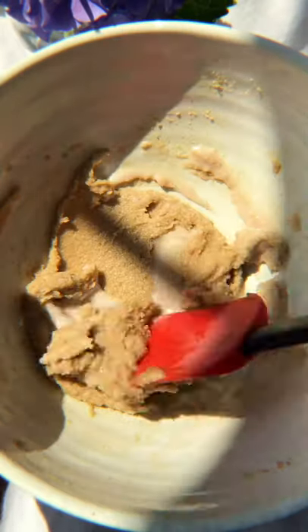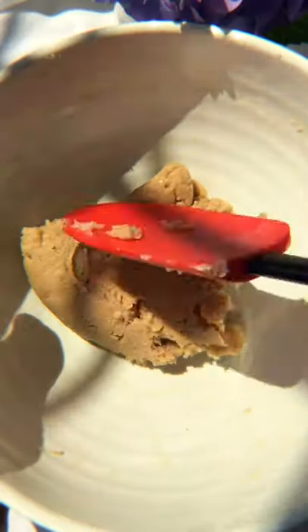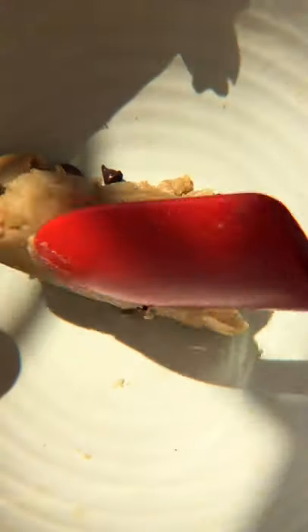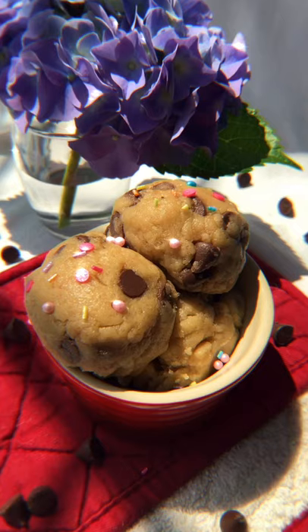Mix this together, then slowly add in the flour while mixing. Eventually you'll get a smooth, paste-like consistency. Then fold in some chocolate chips, and here's your edible cookie dough — so much easier to make than you thought.